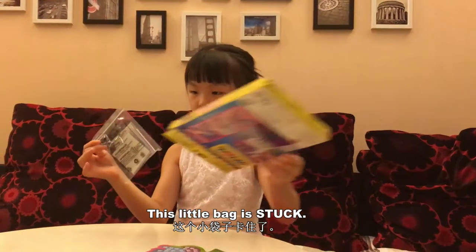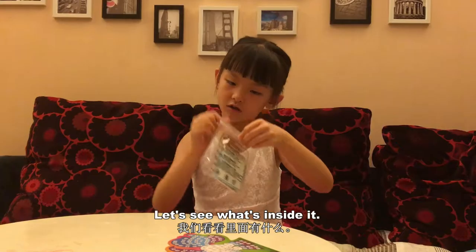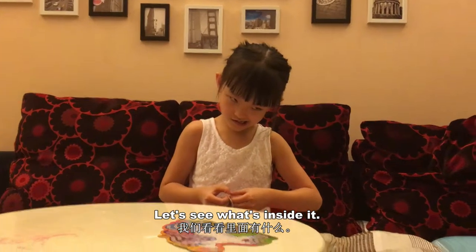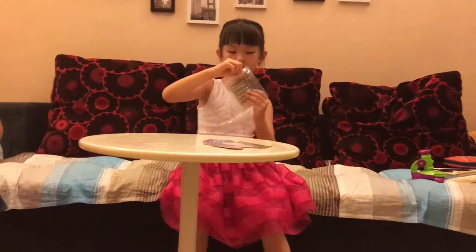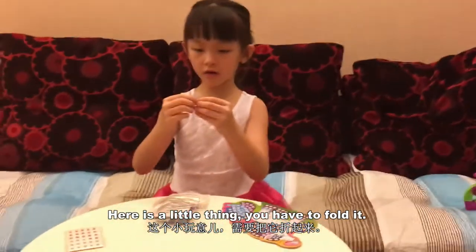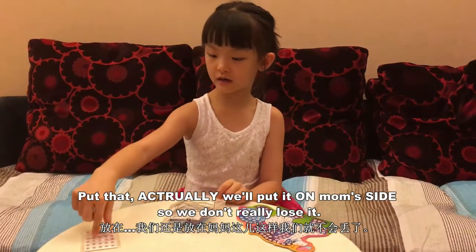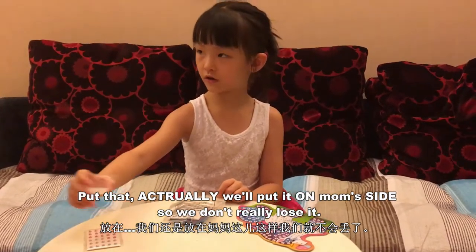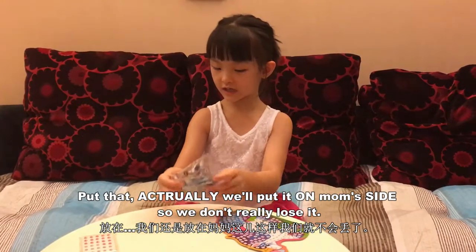This little bag is stuck. This is a little bag. Let's see what's inside it. Here's our little thing - we have to fold it. We won't put it on mom's side so we don't really use it.